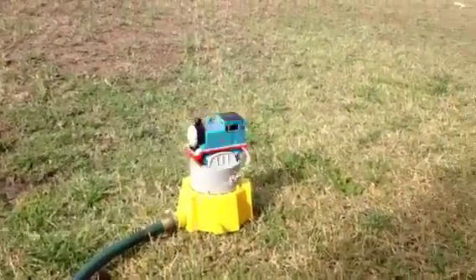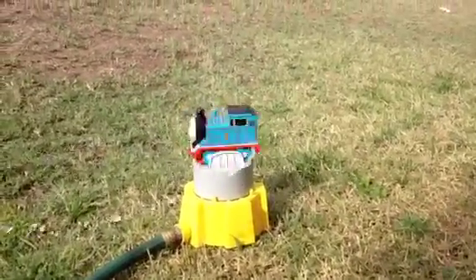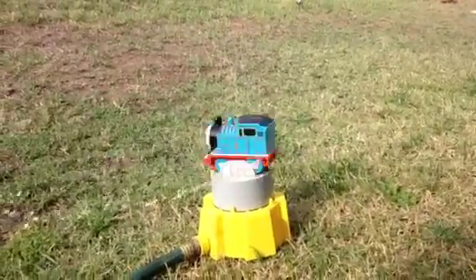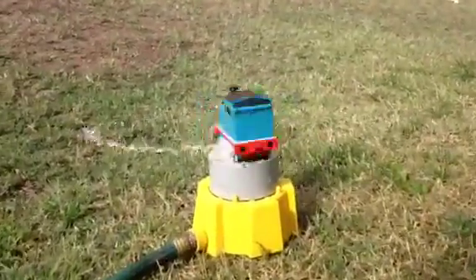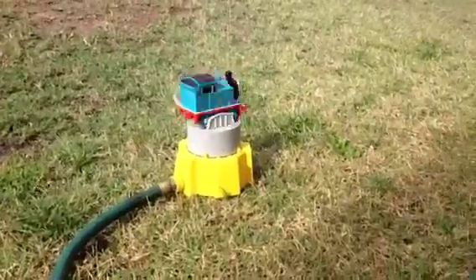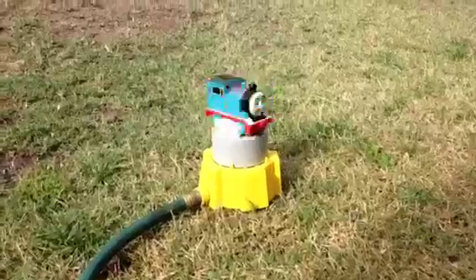So these are the two Thomas-themed items I wanted to share with you guys. One is the Thomas automated sprinkler, and the other is the Thomas motorized bubble maker. Thank you viewers for watching! Let me know which one you liked — the sprinkler or the bubble maker. If you've seen these before, or if anybody wants one, let me know.